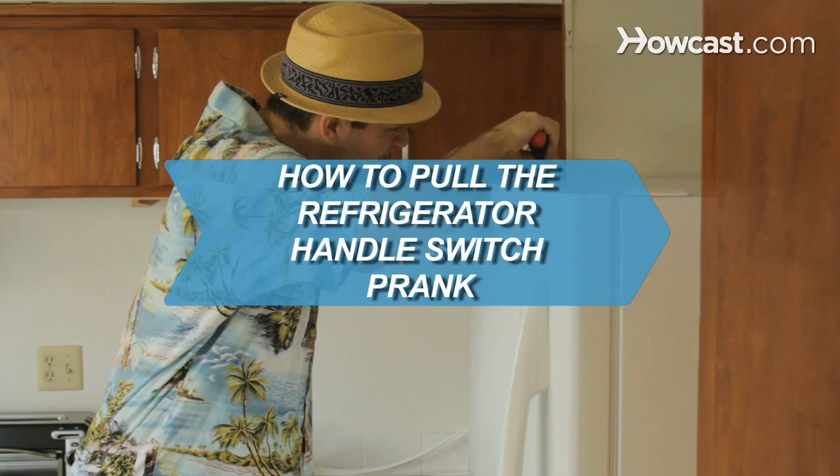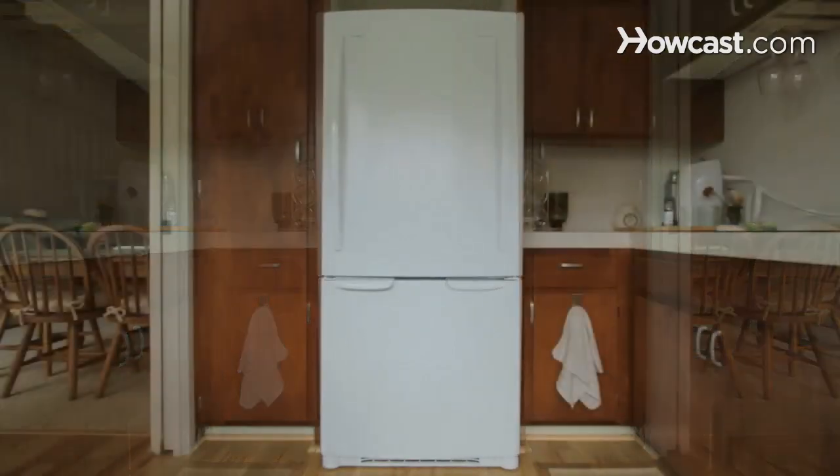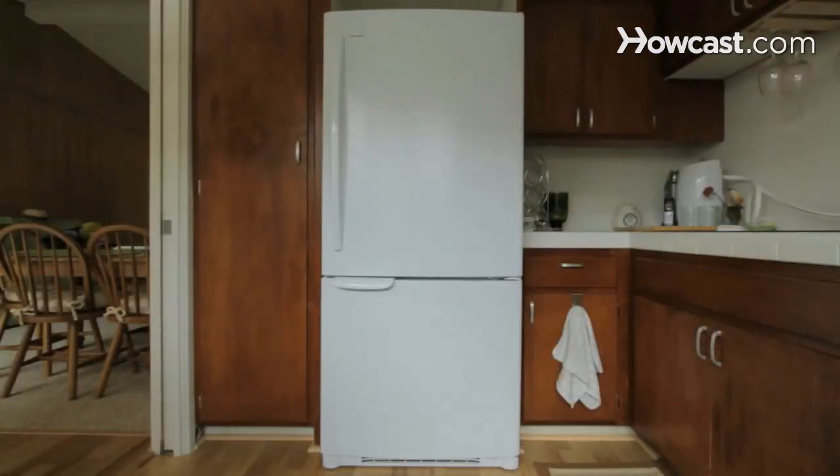How to Pull the Refrigerator Handle Switch Prank. Most refrigerators allow for reversing the door swing. Normally you also want to switch the handle, but not if you want to thoroughly confuse the victim of this practical joke.